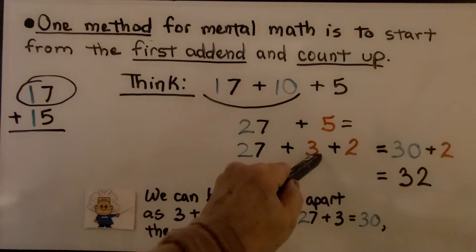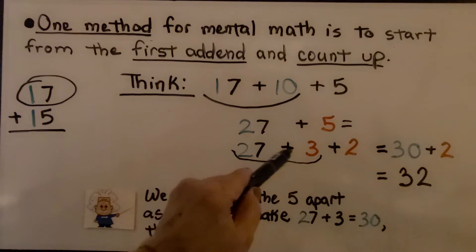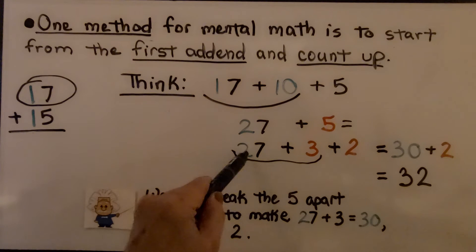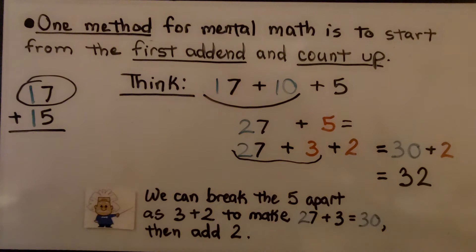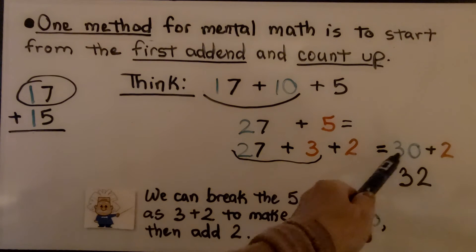We can think 27 needs 3 to be a 30. We can split this 5 into a 3 and a 2, make a 30 plus 2 — it's 32. We break the 5 apart as a 3 plus 2 to make 27 plus 3 equal 30, and then add the 2. Did you see how I did that?